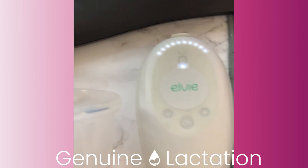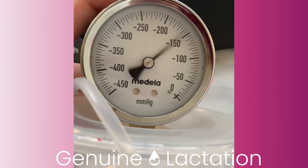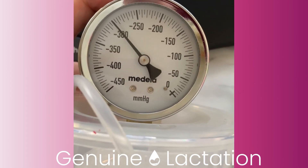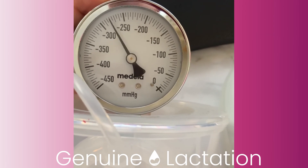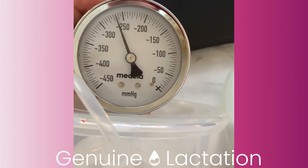This is the LV Stride with the Legendary cups, and you can see it gets up to 300 mmHg. So again, these different accessories work differently with this pump.